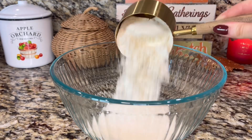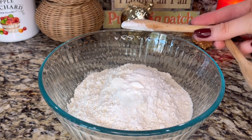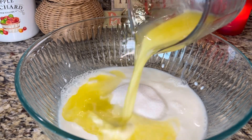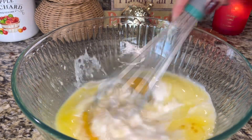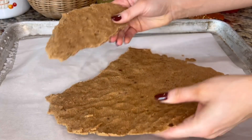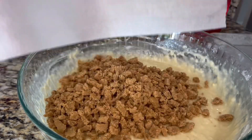First, we'll combine all the dry ingredients together in a medium bowl. Then, in a large bowl, whisk together the buttermilk, sugar, melted butter, eggs, sour cream, oil, and vanilla. Pour the dry ingredients into the wet ingredients and whisk until mostly combined. Remove the cinnamon crumb from the freezer and break it into tiny crumbs, then fold into the batter with a spatula.